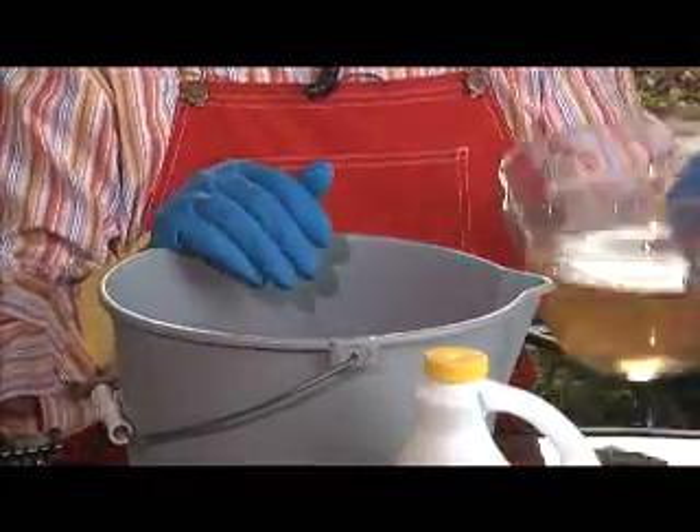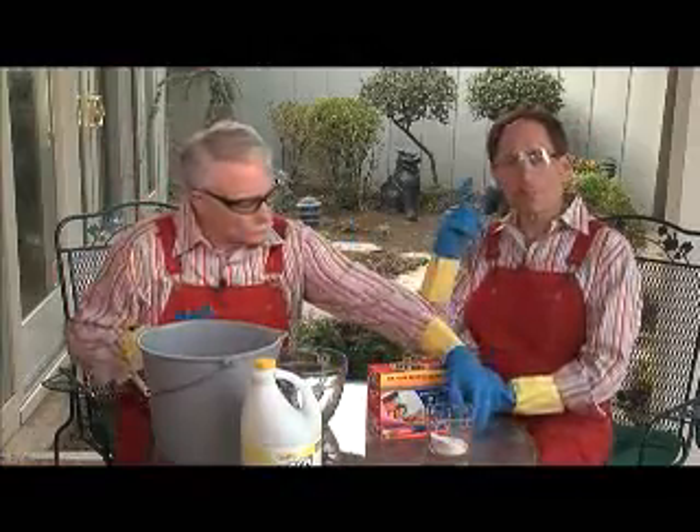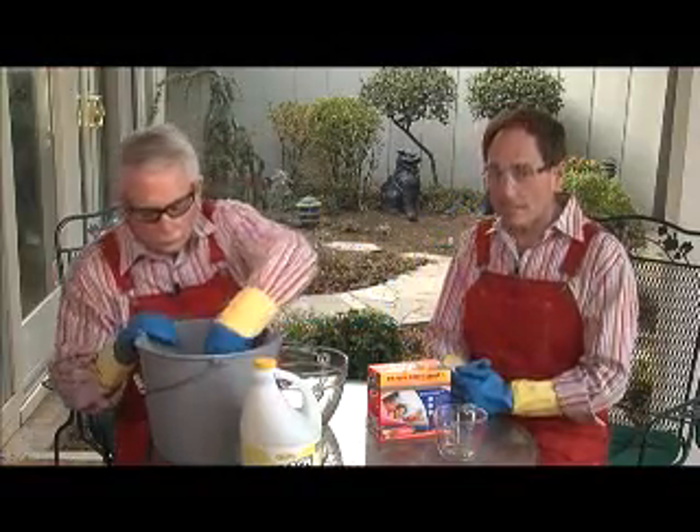Add the bleach to the water first, then the detergent. And even though the solution is mild, you want to make sure to wear safety glasses, rubber gloves, and have plenty of ventilation.